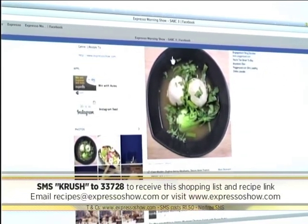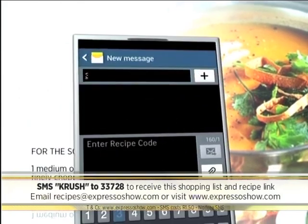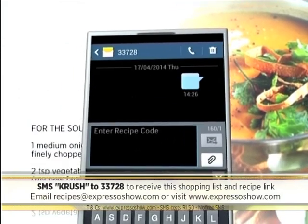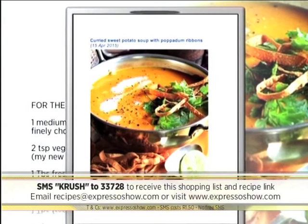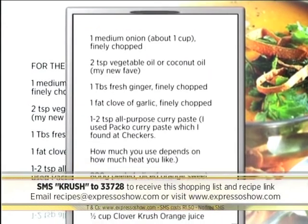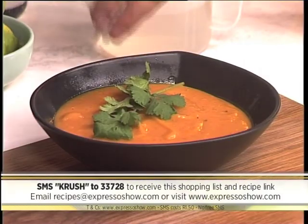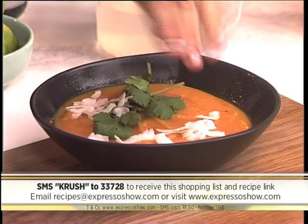For the full recipe, visit the Expresso Morning Show Facebook page or log on to ExpressoShow.com. SMS the keyword CRUSH to 33728 to receive the shopping list on your phone. Click on the link provided to view the recipe. SMS's cost R1.50. No free SMS's. Decencies apply. The keyword once again is CRUSH — SMS that to 33728.